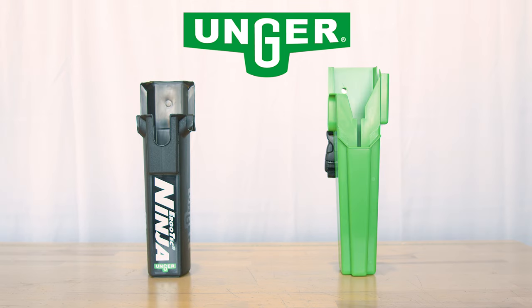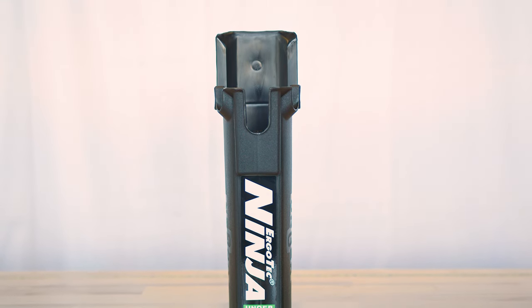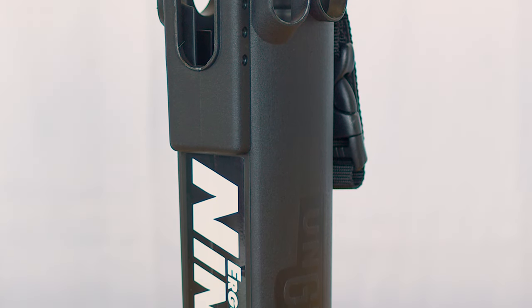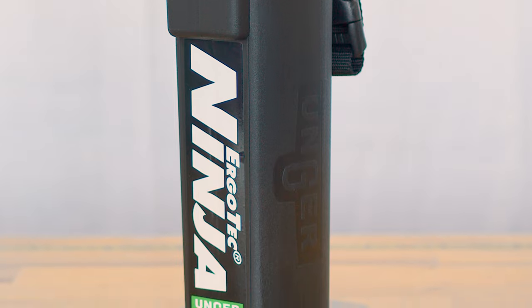How do the Unger Ninja and Classic Boabs stack up? Let's find out in today's comparison tailored for professional window cleaners. Let's start with the Unger Ninja bucket on a belt. Known for its innovative design, the Ninja Boab is a favorite among professionals for its versatility.